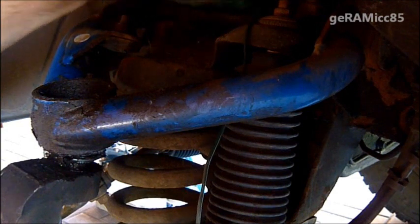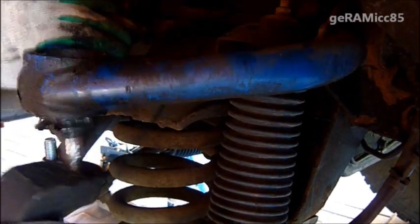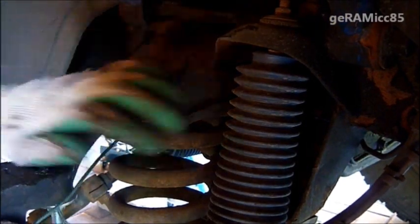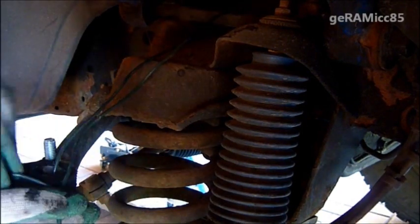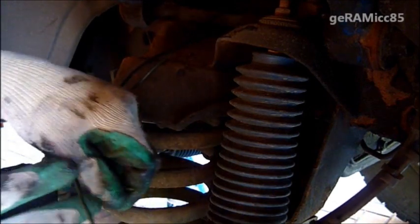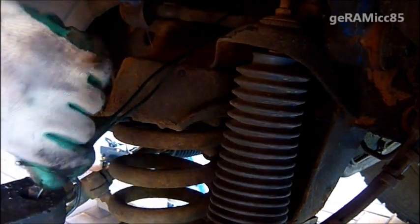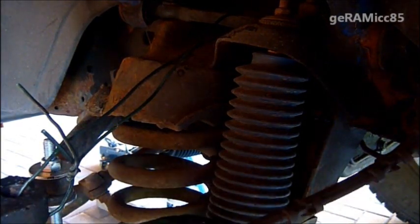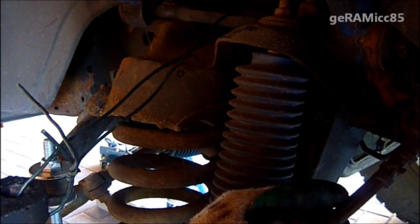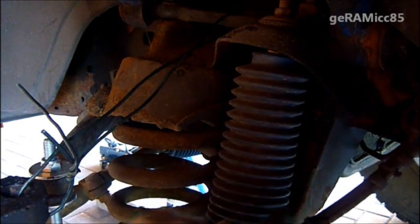I'm going to take this piece of wire and go up here from the control arm. Now it's not going to fall down, and these wires and pipes for ABS and brake are not going to be damaged. They're still loose.